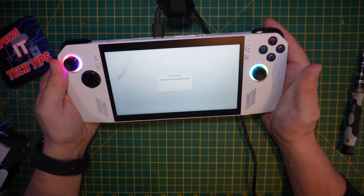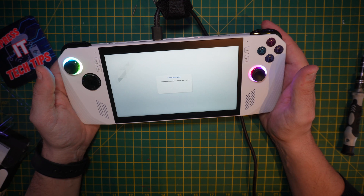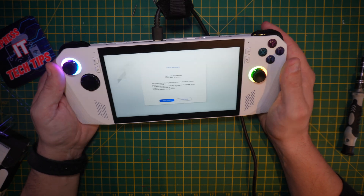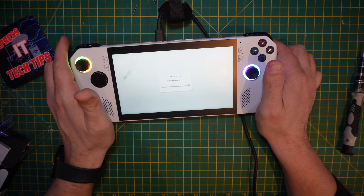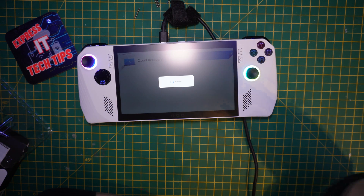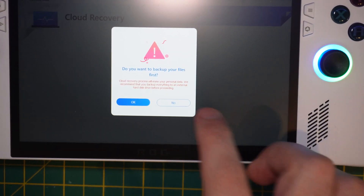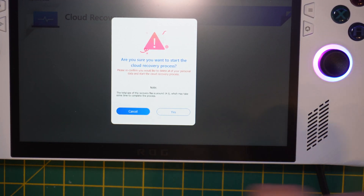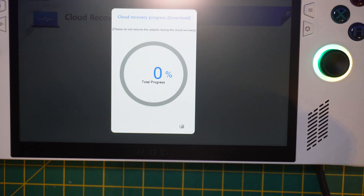This obviously takes a lot longer, so if you want to use the other method and you've already got data there, that's probably the best bet. Boot back into cloud recovery and you'll get a prompt. There's nothing to back up so click No. It says are you sure — it'll be about 14 gig — click Yes and off it goes.